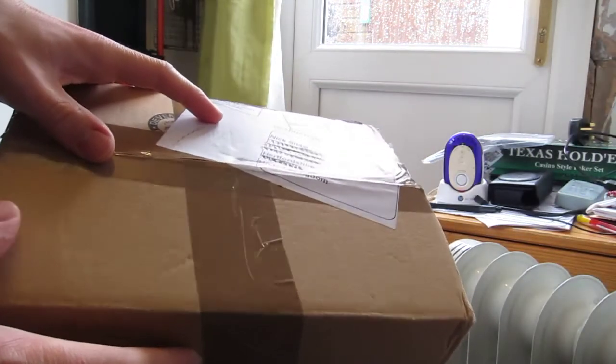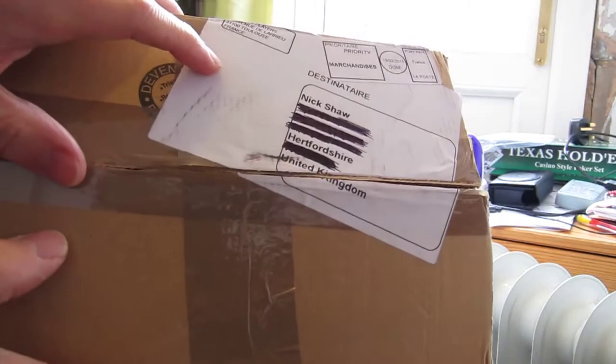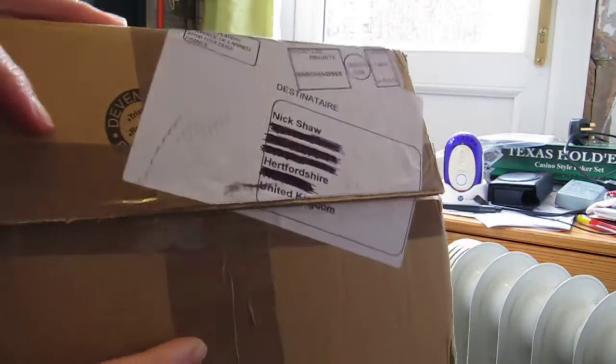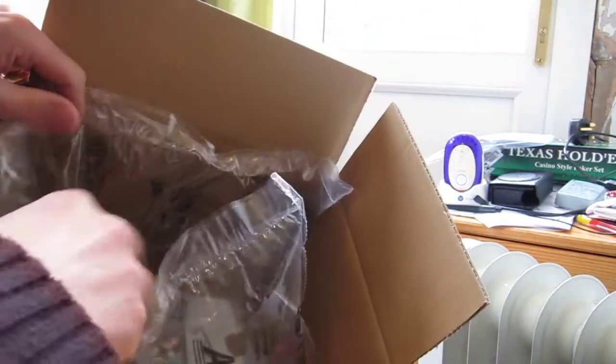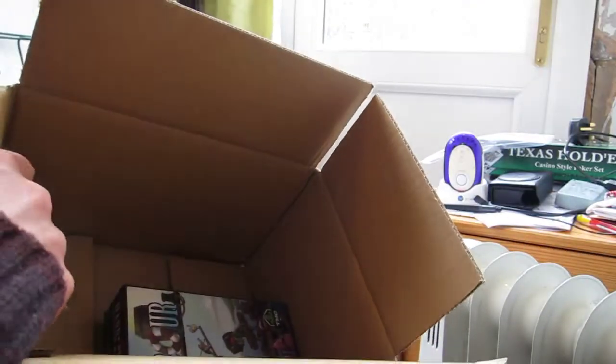This is a quick unboxing video for Harbour that's just arrived. I'll screw back my address there — you can see an interesting angle they stuck the label on. A bit of useless packaging there.